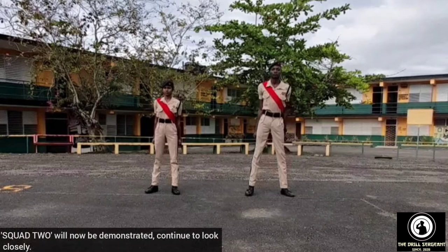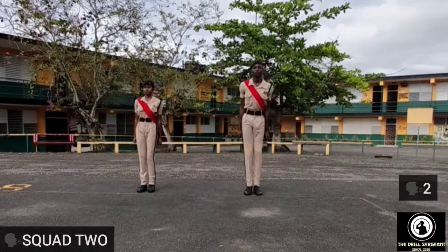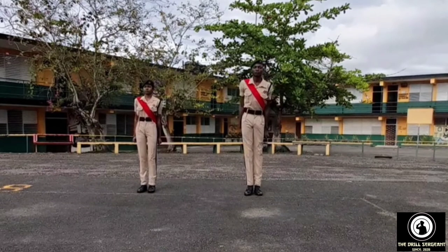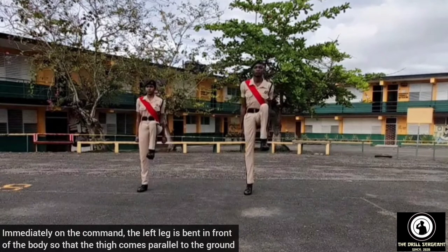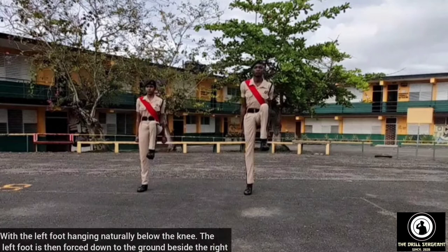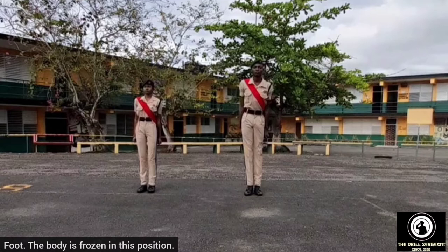Squad two will now be demonstrated. Continue to look closely. Squad two — two. Immediately on the command, the left leg is bent in front of the body so that the thigh comes parallel to the ground, with the left foot hanging naturally below the knee. The left foot is then forced down to the ground beside the right foot. The body is frozen in this position.